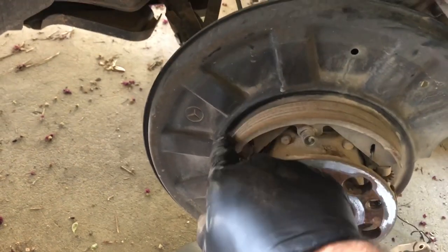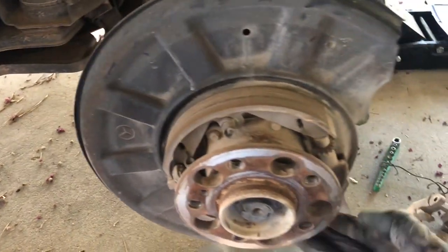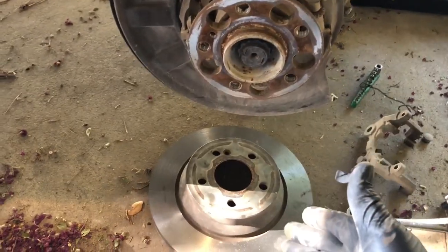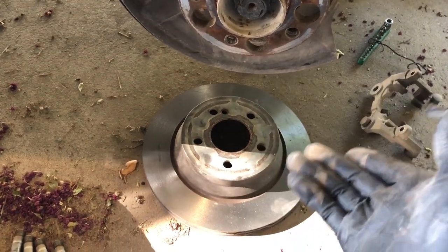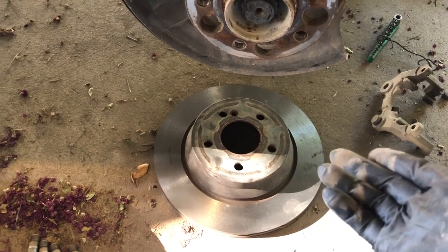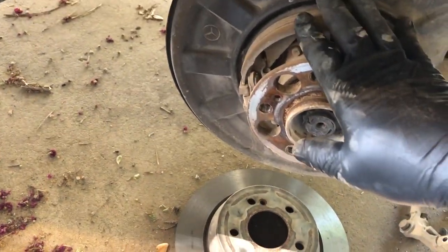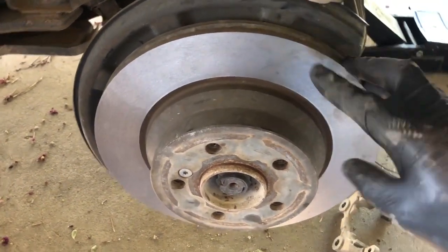Once the rotor breaks loose, remove it and that exposes your internals. There's your e-brake pad — you have one on each side. Go ahead and inspect those, make sure they're not damaged and are still good. Once you've done that, you can have your rotors cut if it's allowable, or purchase a new rotor at your nearest parts store.